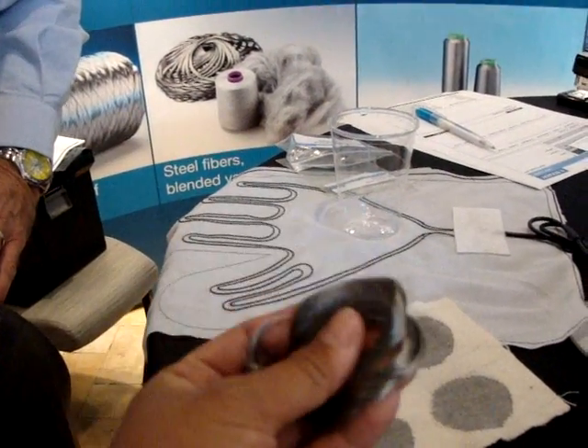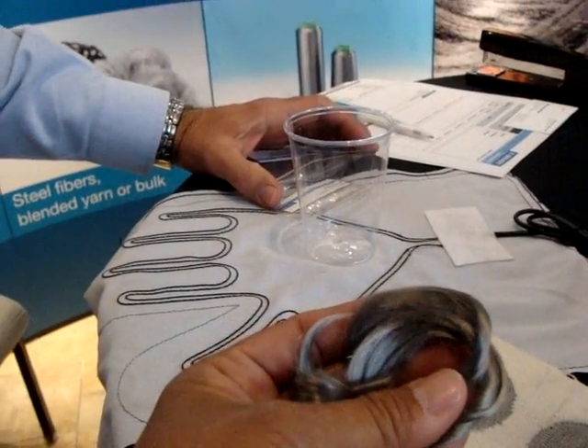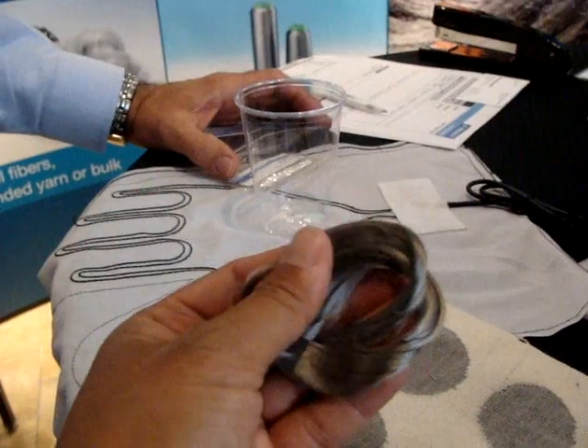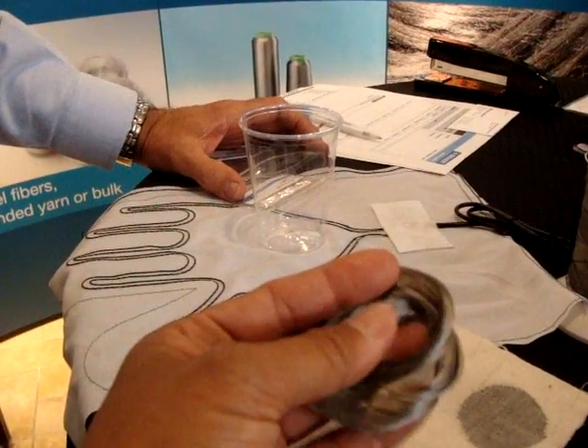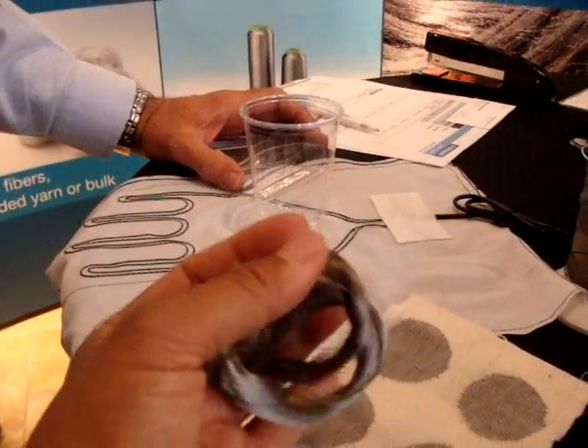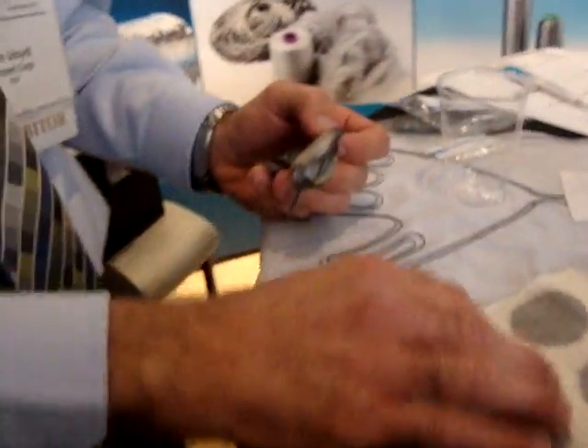They also sell this through SparkFun — I bought some but haven't opened it yet. I have a spinning guild I sometimes work with, and I think they might be interested. This would be the raw material for their spun yarns.